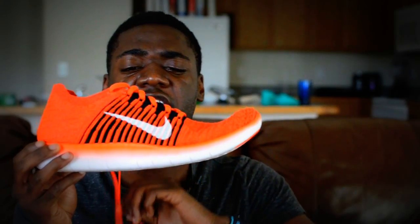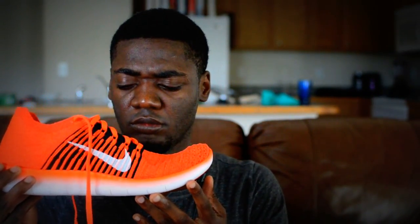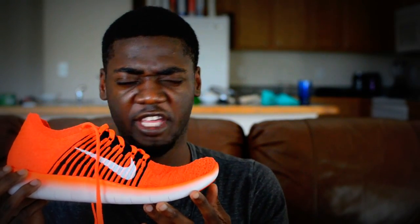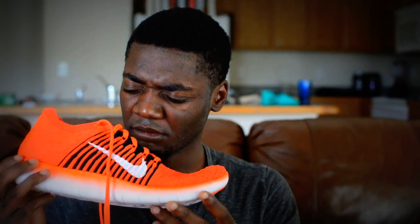Just look at it. I know, it's not about looks, it's about function — but it's so pretty though. Is that flyknit? Oh, it is flyknit! When it comes to shoes, I love flyknit. I really mean it — I love it.